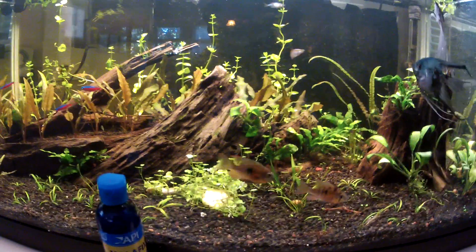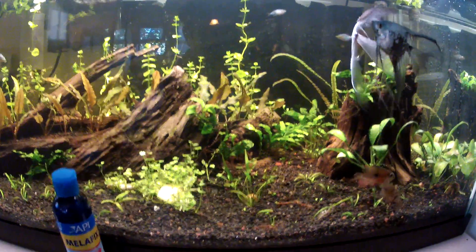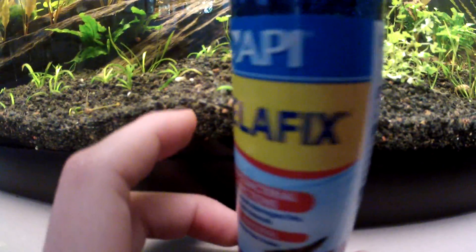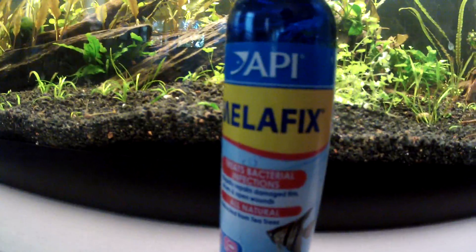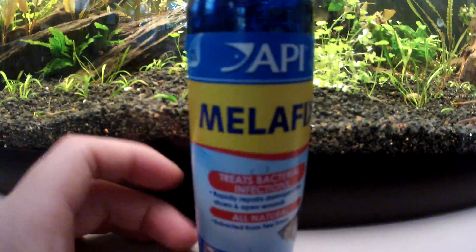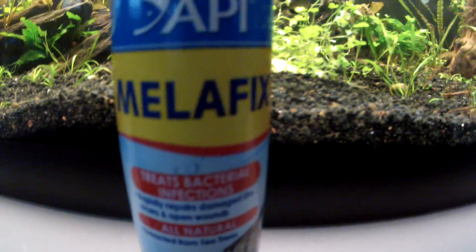So cool guys — if you have any weird things with your fish's fins or scales or whatever, I would recommend Melifix. And shoutout to James Conry — he recommended this to me, so Mr. James Conry, thank you.